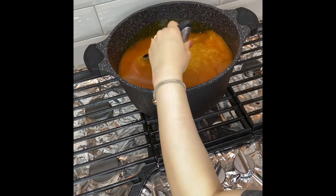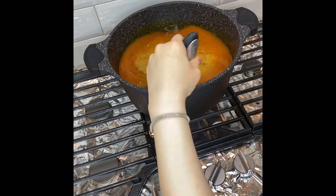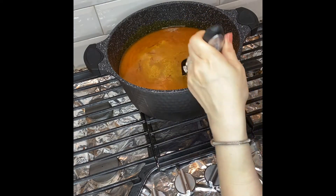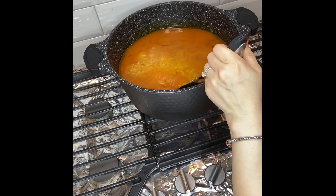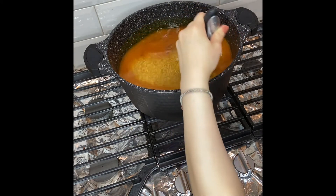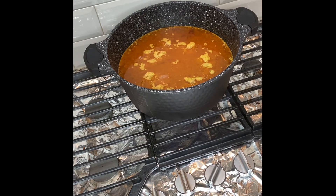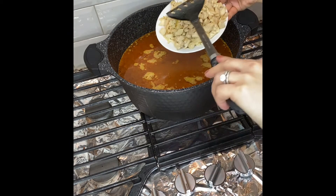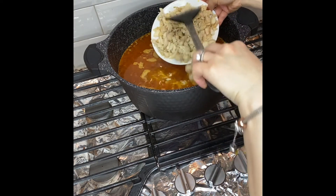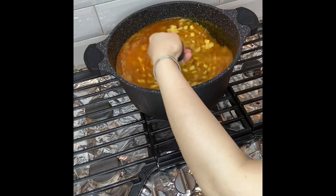We're going to cook the bulgur for about 35 to 40 minutes because I have already soaked it overnight. If you're not going to soak it overnight or two to three hours prior to cooking, it's going to take a lot longer to cook completely. Now I'm going to add the same cooked chicken — I have shredded or chopped it into small pieces — and it's going to be cooked along with the bulgur wheat.